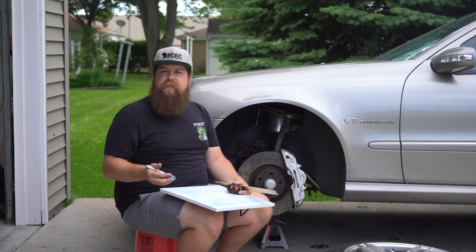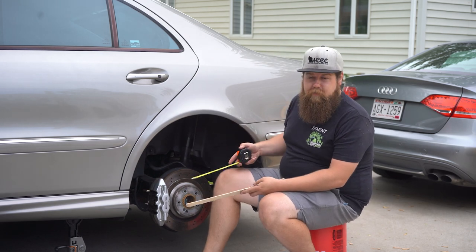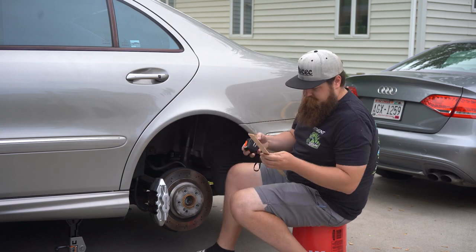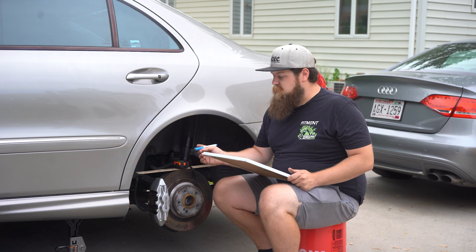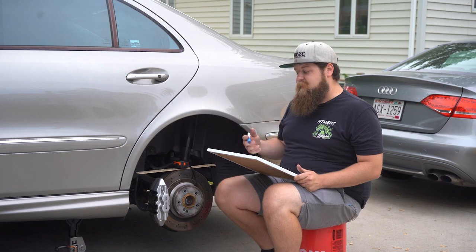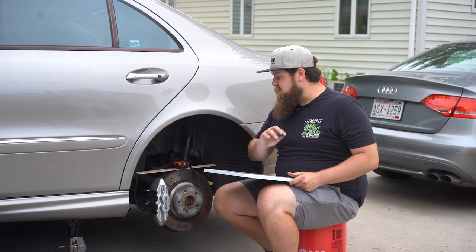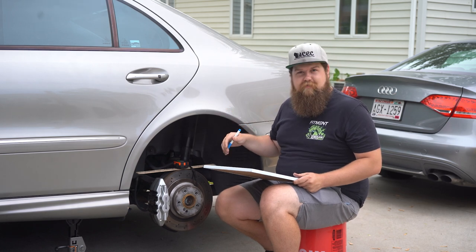Now let's repeat this process on the rear and see what kind of difference in required offset or backspacing we may have. At the back, it's the same exact measurements — we measure from the highest point of our caliper to the center of the hub, making sure to get the largest measurement for accuracy. The caliper height to the center of the hub was 7.5 inches, which is 190.5 millimeters. Add 3 millimeters to get 193.5, convert to inches for 7.61, then multiply by two for a full diameter of 15.22 inches. Rounding up, the smallest wheel we can fit on the rear is 16 inches — which is perfect. I can get a nice meaty drag radial on there, tuck it in, do some hard launches, and see if I can break some axles.